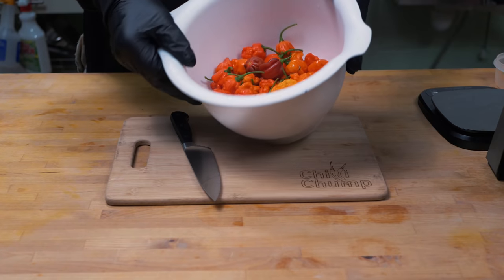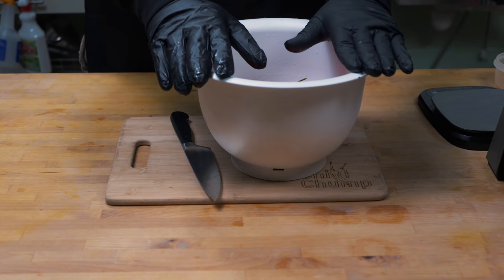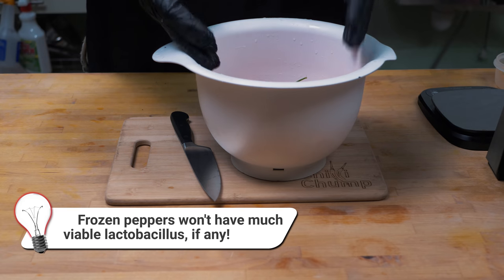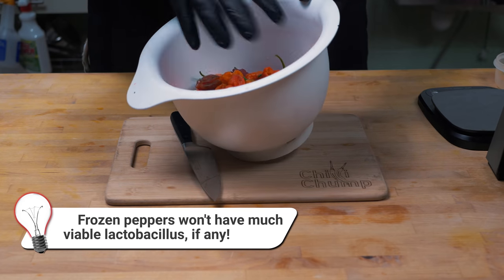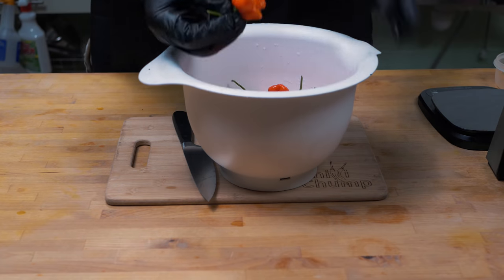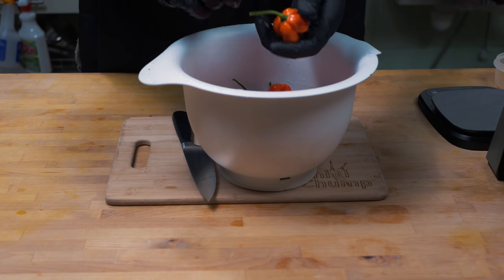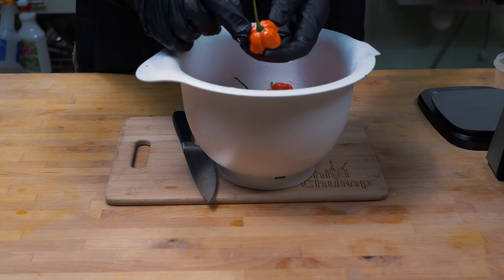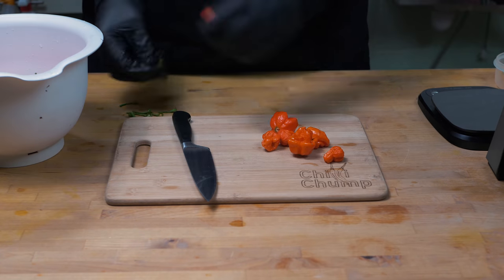There we have our beautiful fresh super hot chilies. I've given them a good rinse, ready for the next steps. This is about creating a starter for our fermentation. I've been freezing my super hots for the last couple of months, and we need some fresh ones to kick off the fermentation before adding in the frozen ones. I've left a lot of the stalks on — I'm going to keep some of them on because the stalks contain a lot of the lactobacillus, especially on the calyx, that little bit at the bottom where it connects to the chili. You want to keep that on there so the starter kicks off a bit quicker.